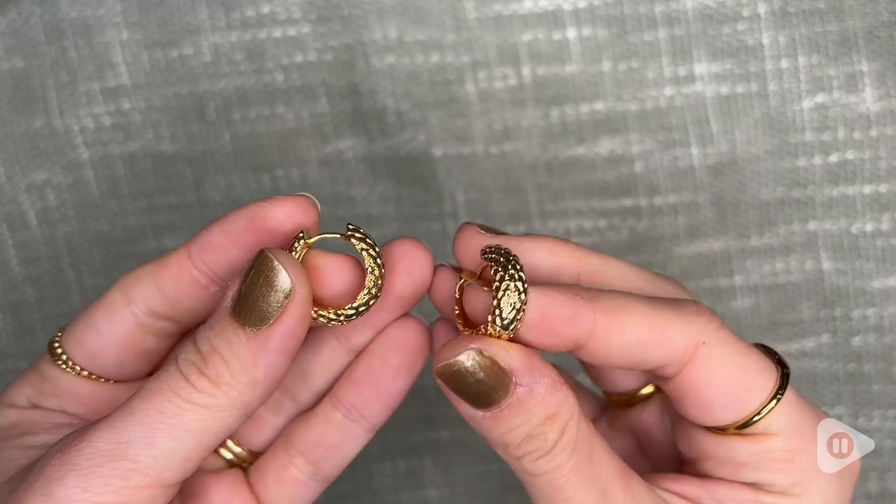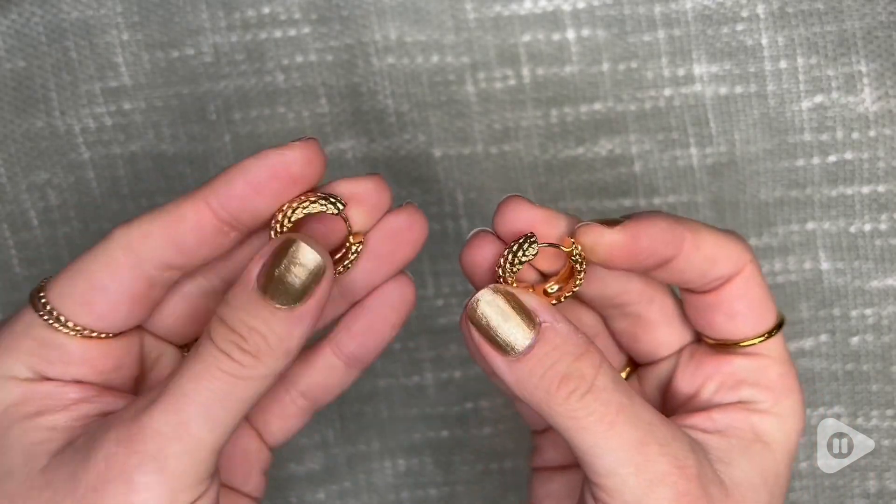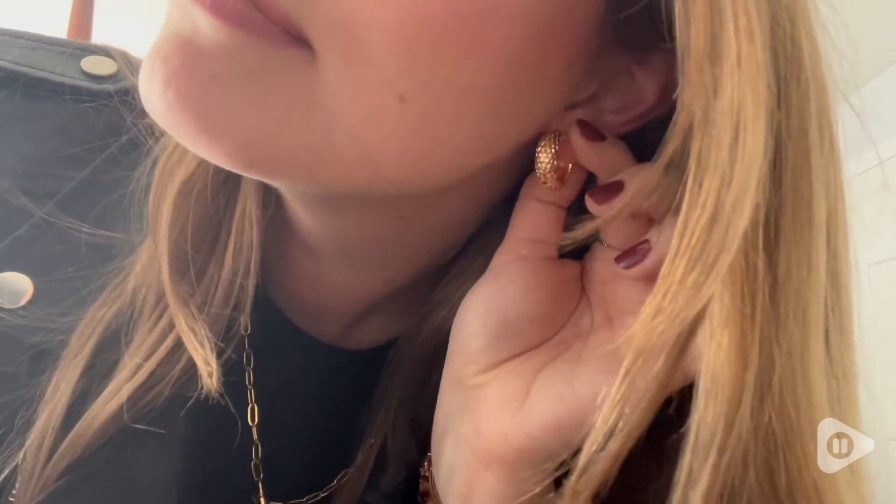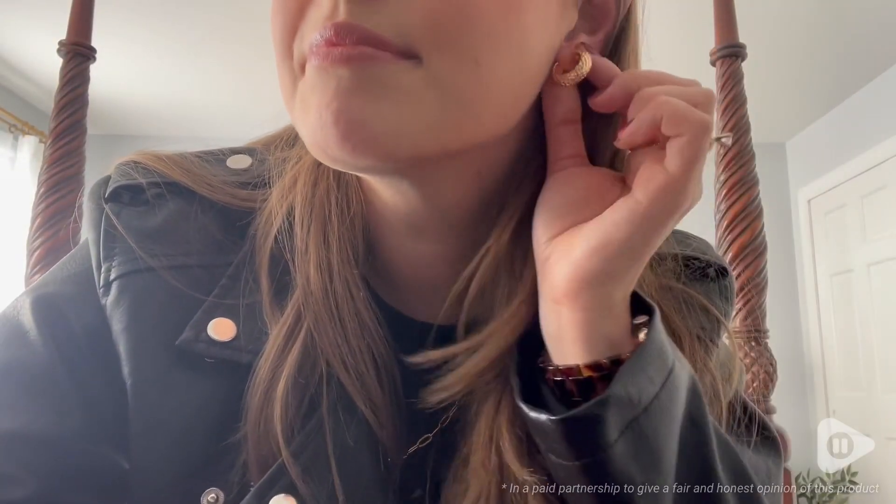These wear like real gold — they're tarnish resistant, they're waterproof, and they will last just like solid gold, so you can wear these for years to come without paying that giant price tag for solid gold. These are so good for an everyday earring. I love these earrings and that's my point of view.